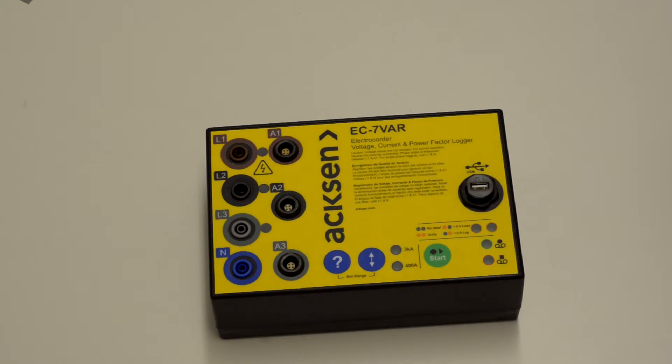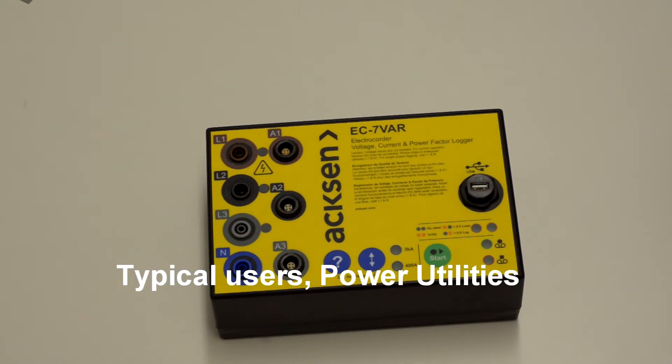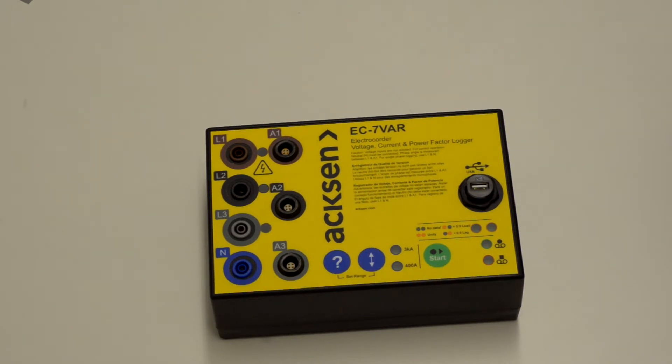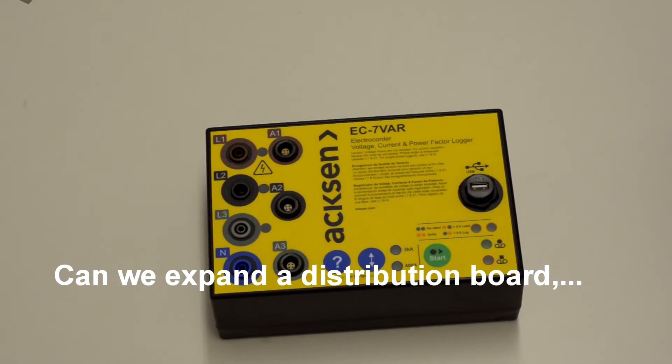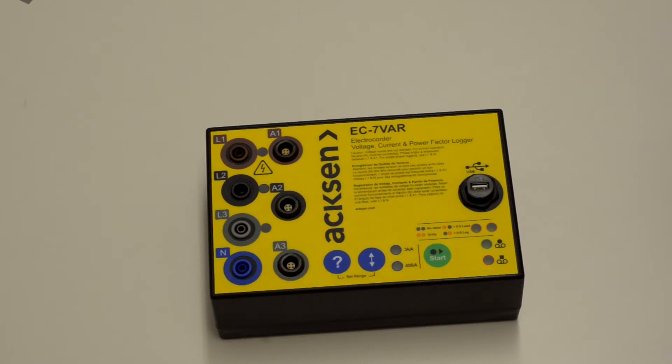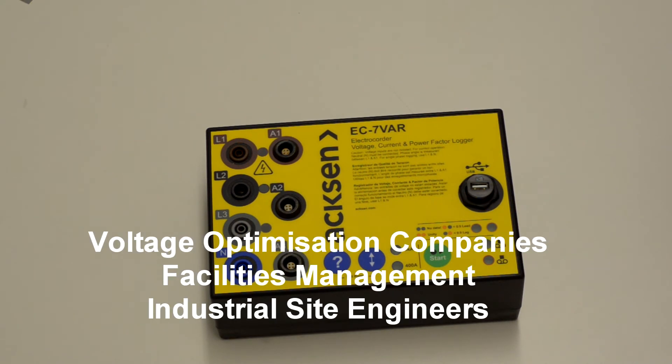The big user base for the Electrocorder are of course power utilities, who use this to diagnose voltage and current problems. Electrical contractors may use it to determine whether a distribution board can be expanded, to look at voltage and current issues, to query bills, and to perform energy audits. Other big users are voltage optimisation companies, facilities management, and industrial site engineers.